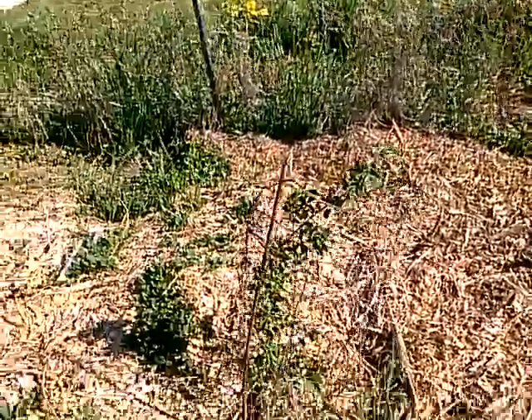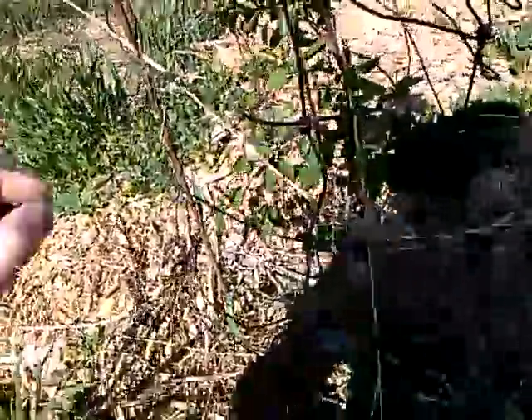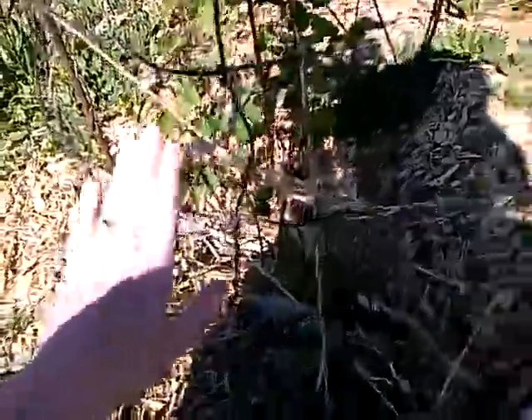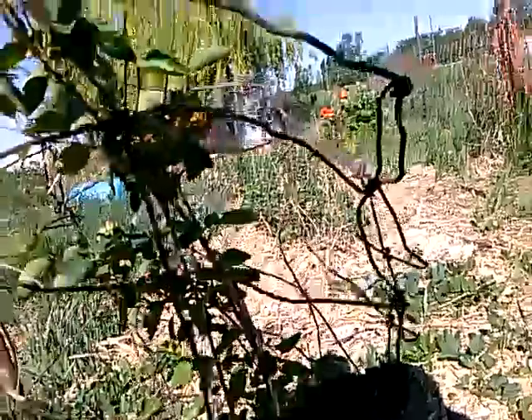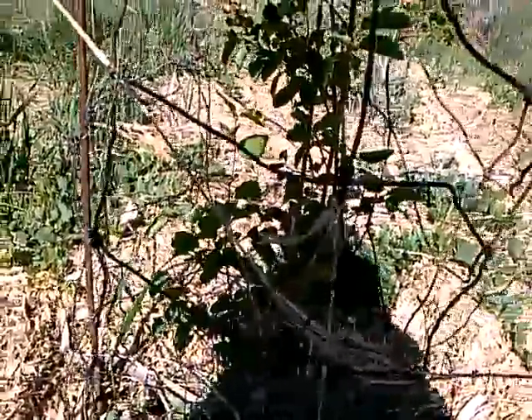We do have deer around here and they've never really bothered us before this year. I came out this morning to water and this Saskatoon was looking wonky — this cage was completely flat next to it and this stake was bent over the plant. My thinking is we had some deer that got startled, didn't see the cage, and tripped over and flattened it. I have one tiny little branch that's broken, but the rest of it is okay.